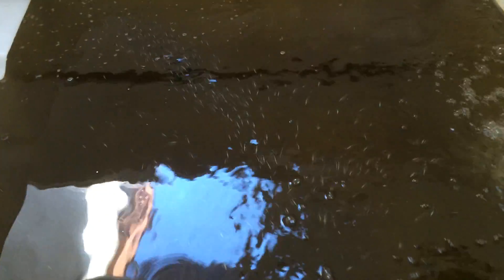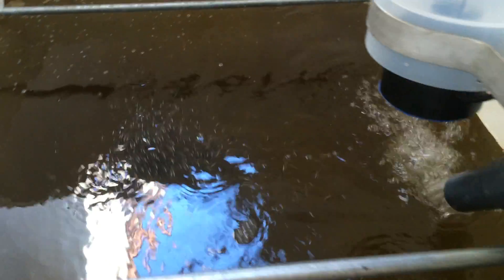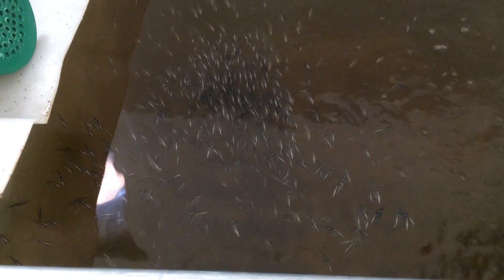Anyone want to guess what sort of fish they are? I won't say what they are right at the moment. As you can see they're extremely hungry, but I feed them enough food — about five to seven times a day in small amounts.